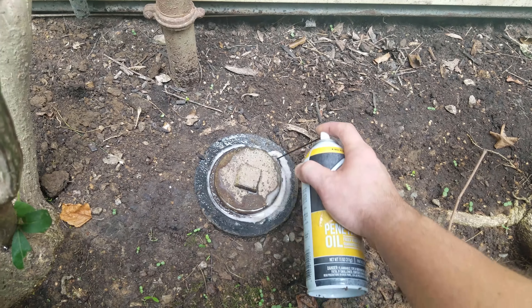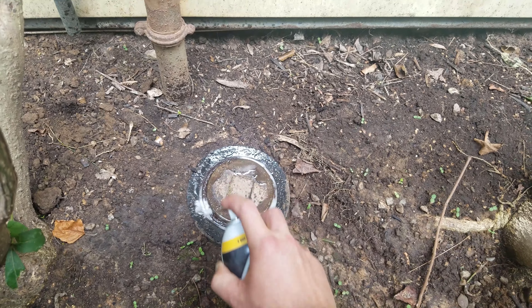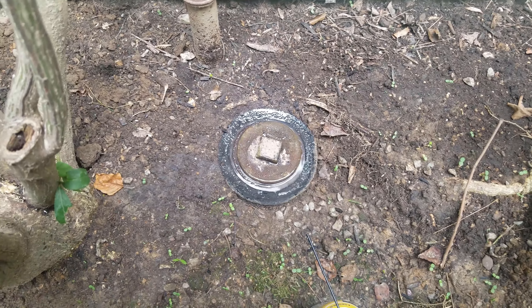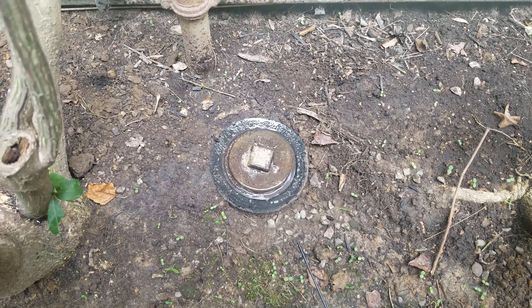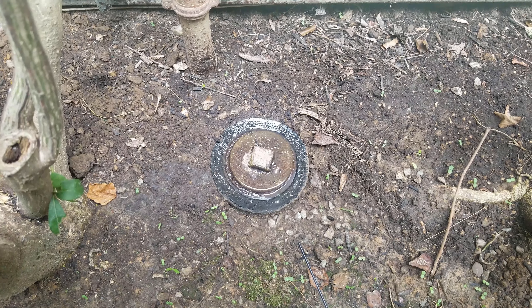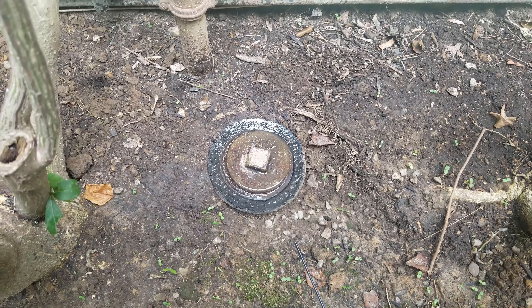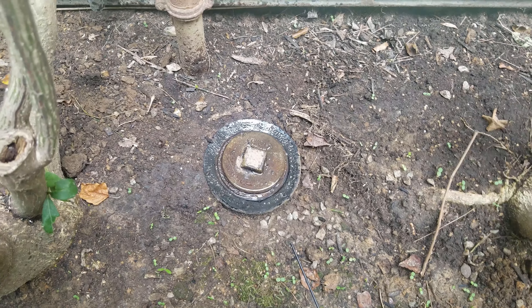Don't be afraid to use a bunch — let it soak in there. You want to let this sit for at least 30 minutes. In my case I'm not in a real big hurry, so I'm going to let this sit 24 hours and reapply the penetrating oil as I find time. Then we'll come back and see if that helps us get this cap removed.